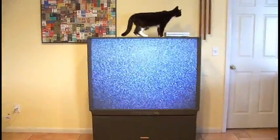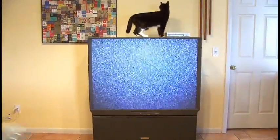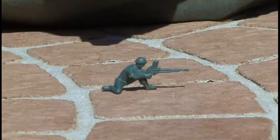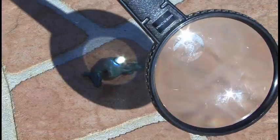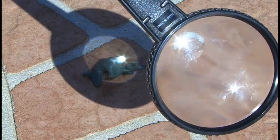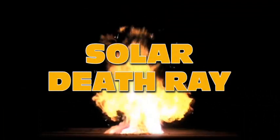The day had finally come when my old projection TV finally bit the dust for good. I had a minor flashback and remembered as a kid what I used to do to army men with a magnifying glass. Then it came to me — I'm gonna make a solar death ray.